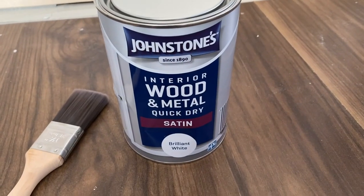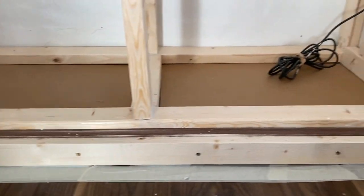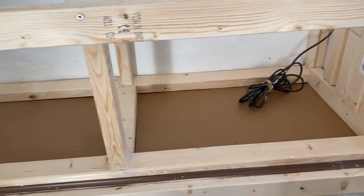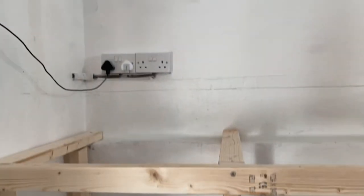I'm going to be using Johnstone's interior wood and metal paint in brilliant white and I'm going to start painting the unit. I'm also going to use those black and white tiles — I'm going to be putting them on the MDF at the bottom just to make it look prettier.